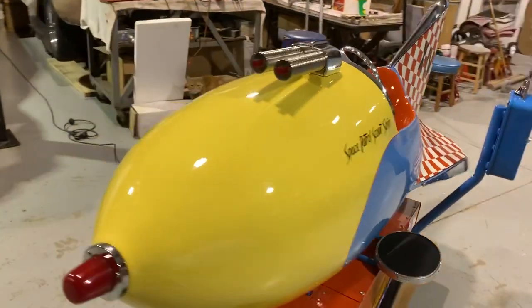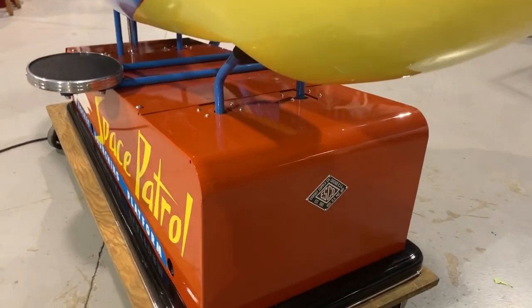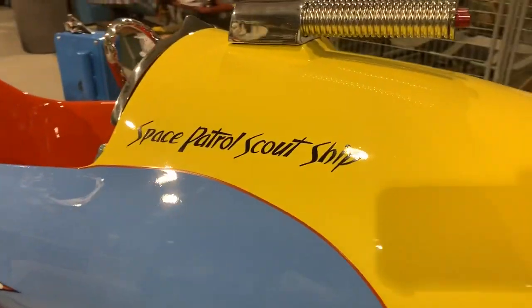And here we have it. The fit and finish of this machine is flawless, as you can see.